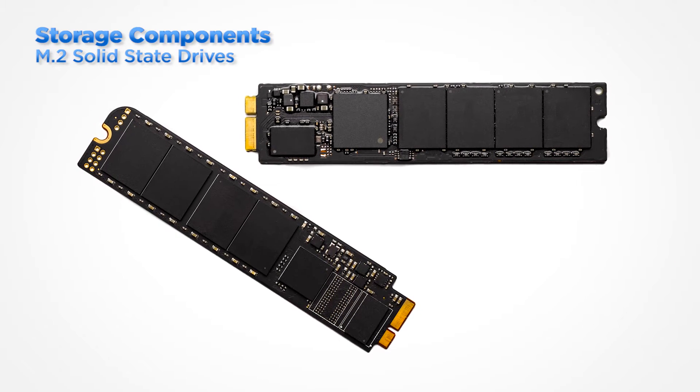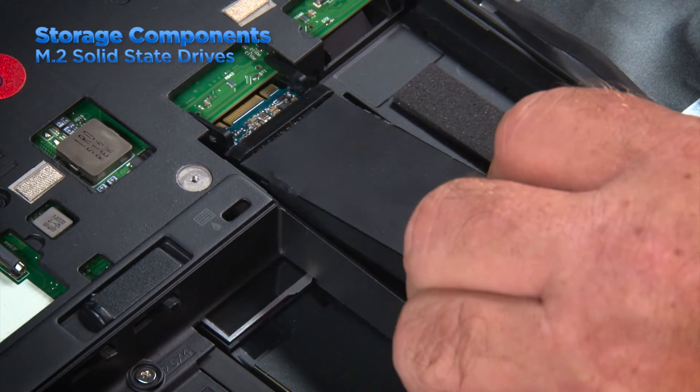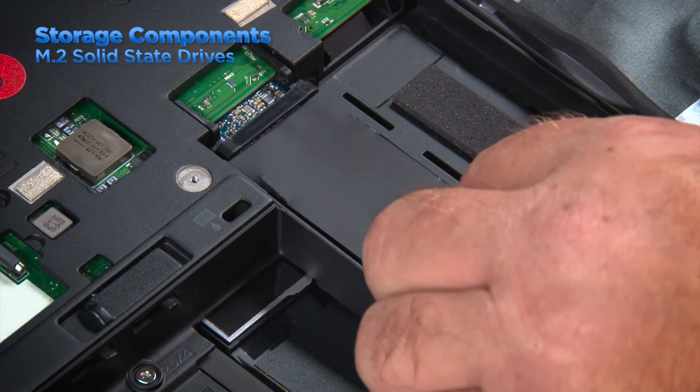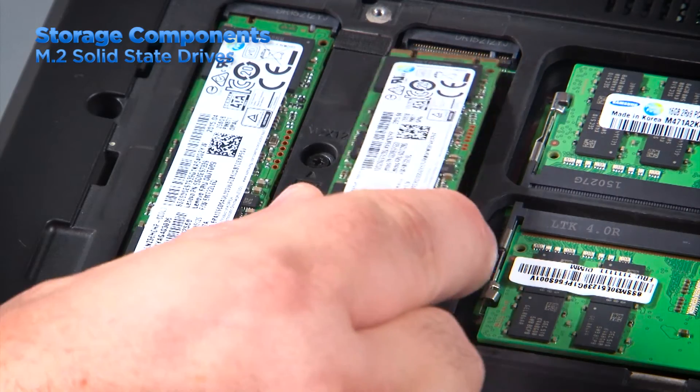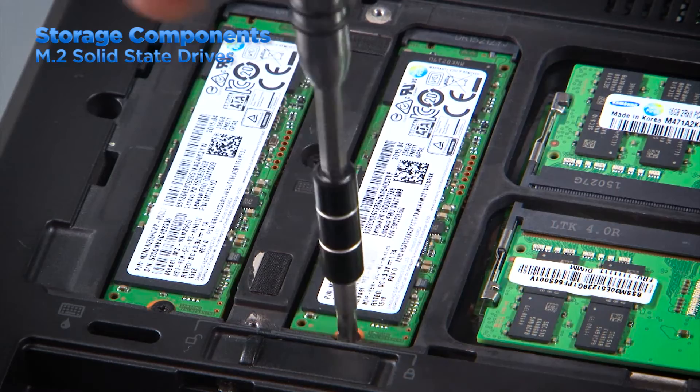The M.2 solid state drive is a replacement for the MSATA standard. M.2 is a more flexible standard and is more suitable than MSATA for solid state storage. These drives are expansion cards and can be inserted into a slot on the computer's system board. A notch in the card aligns with the tab in the slot and then the card can be inserted. A single screw is then used to hold the card in place.